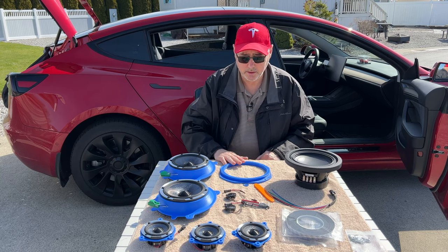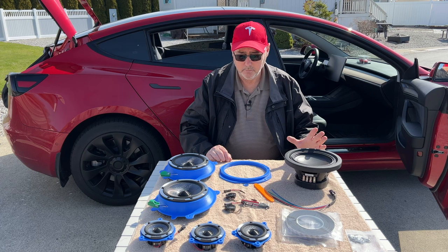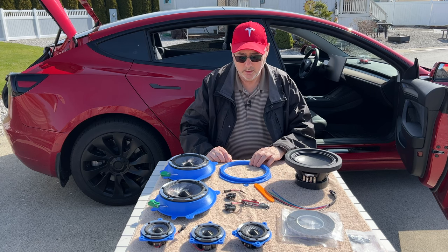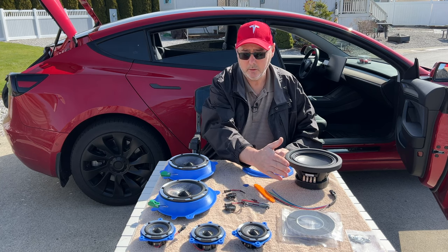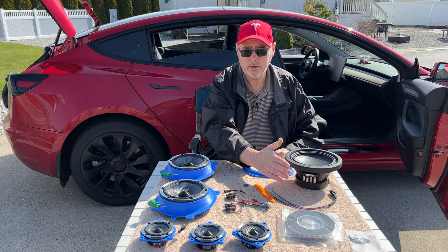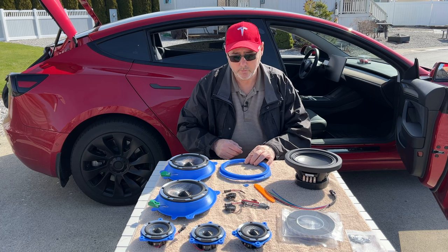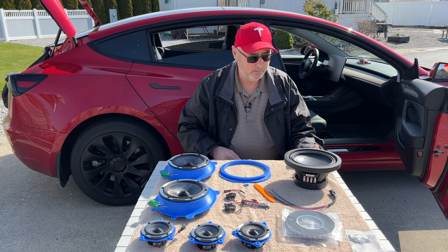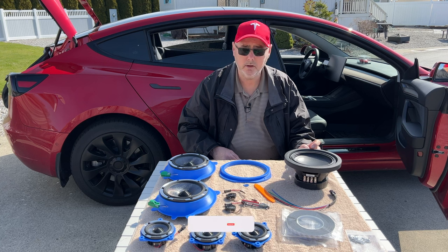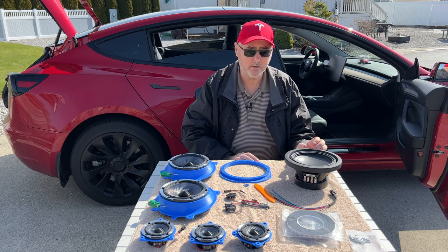You can buy different levels of the kit — the speakers separate, the adapters separate, or the whole kit. The first kit is just the speakers and adapters for the doors and the dash. You can include an adapter ring for a subwoofer and purchase the subwoofer separately from Amazon. They actually recommended that to save money, since they have to ship it from the US.